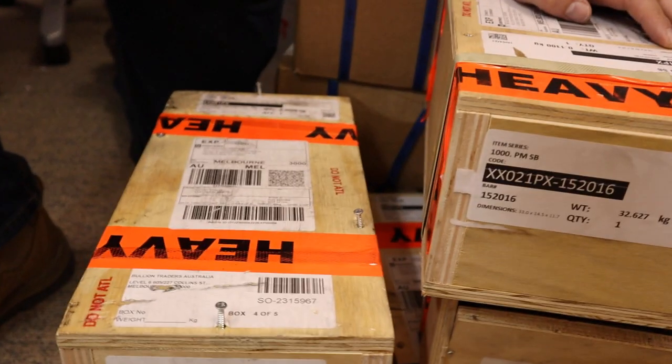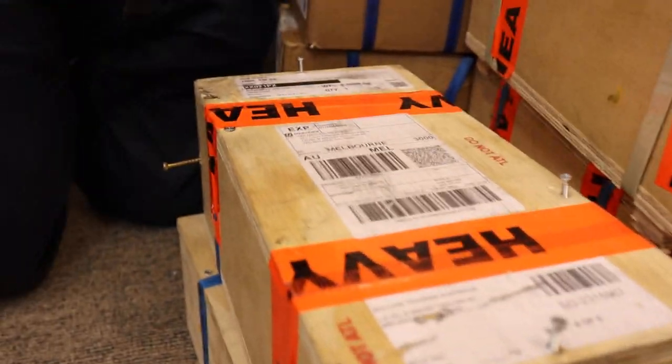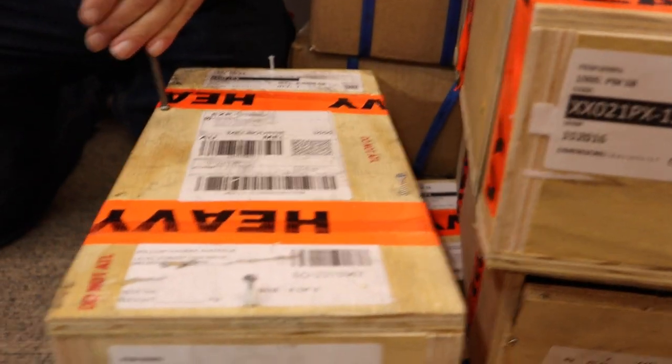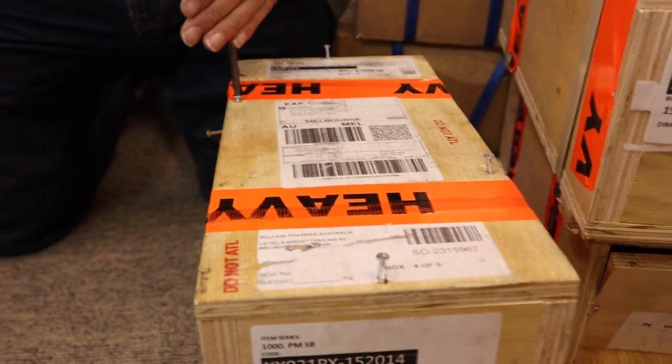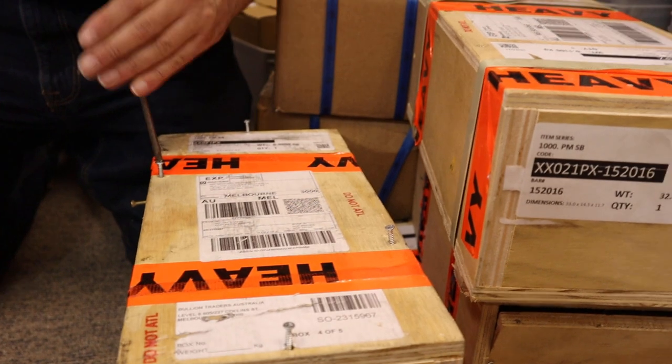Here's one we prepared earlier, because you've had to unscrew quite a bit of it, because they do come very well packaged. They are a mongrel to unscrew, and the easy part would be nicking them — the hard part's getting into the box. The easy part's not even nicking them because they're 1,000 ounces.